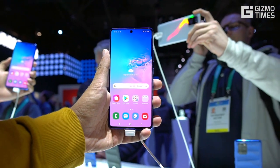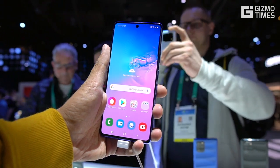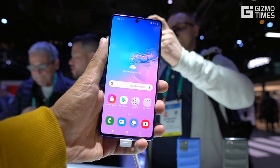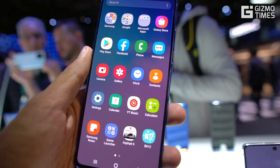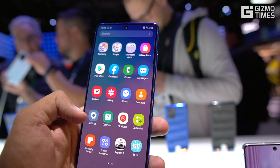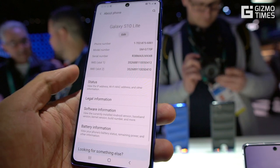It comes with the Qualcomm Snapdragon 855, the 7nm flagship chipset that was present on the S series as well as the Note devices. There are two variants — one with 6GB RAM and one with 8GB RAM — and internal storage stays at 128GB.